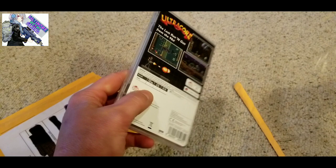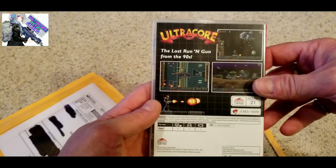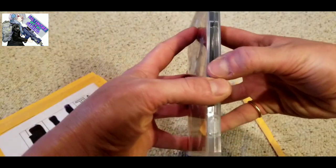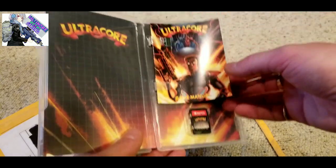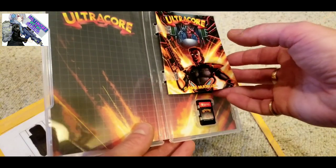Gaming Off the Grid highly recommended this game - they said they love it. The cover looks pretty cool, and this is supposed to come out for the Genesis. They say this is the lost running gun game from the 90s. We have a nice little game manual. With a game like this - a Genesis game - you would almost have to have a manual, right?